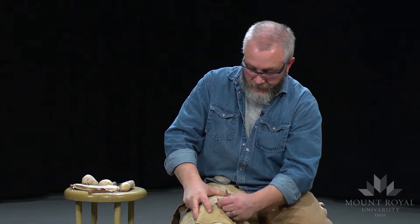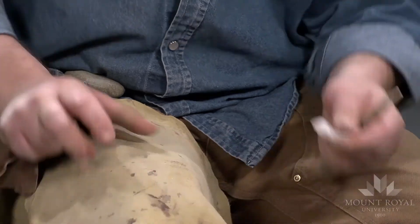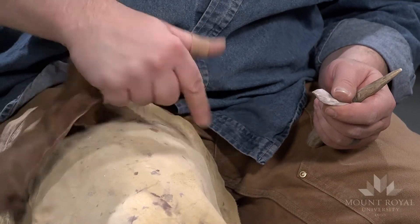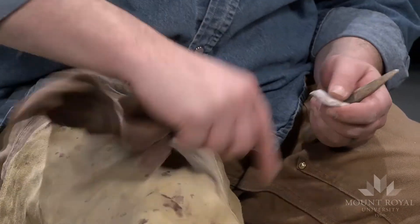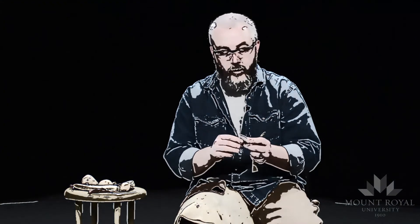You can see that just by rubbing this edge on here and scraping down this hide. The nice thing is because there are no flakes on this surface, when it runs back and forth it's nice and smooth, so the only thing that's cutting is this edge. That gives you the control you need to actually prepare this hide.